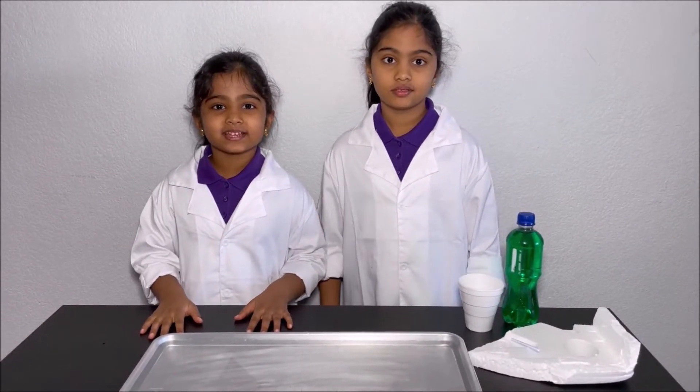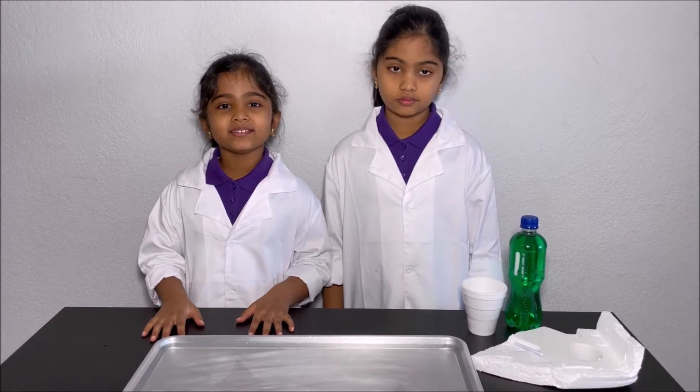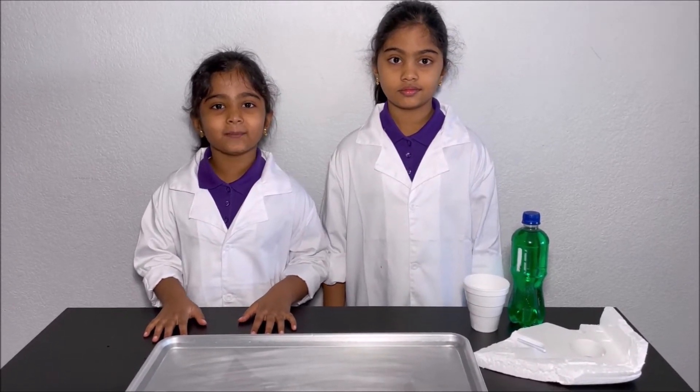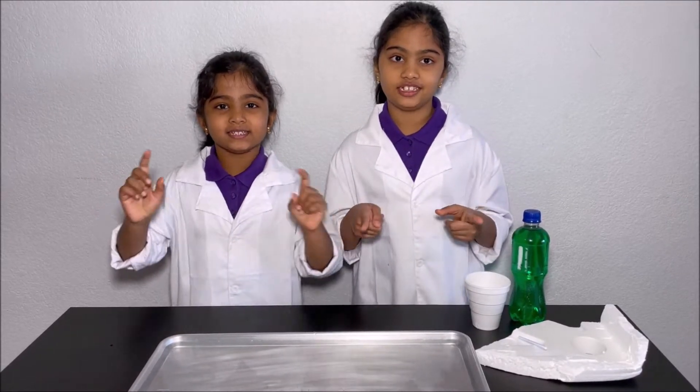Hello everyone! Today we're going to make a simple boat. Please have an adult next to you while you do this experiment for your safety.